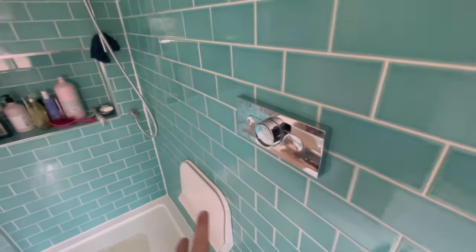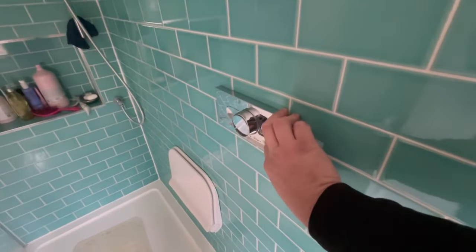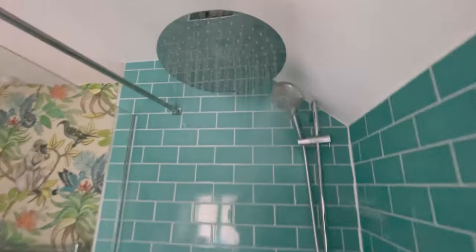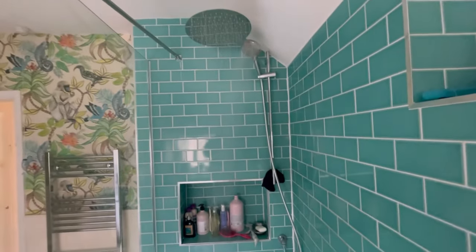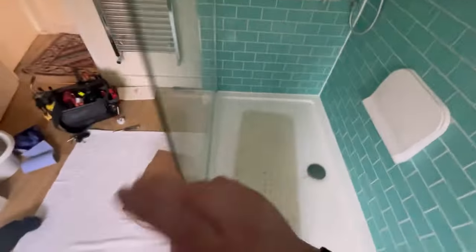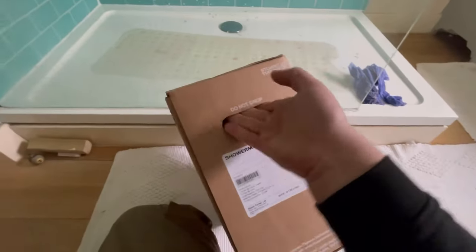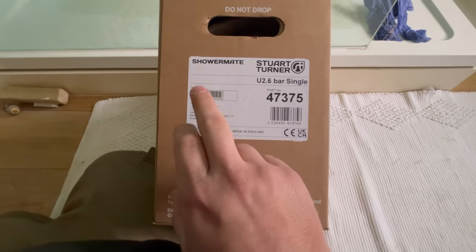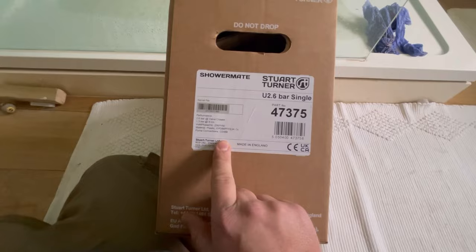Let's have a look at the shower pump we've got at the minute. Hot and rain water head - you can see this, okay pressure coming a little bit. The pump keeps kicking in and kicking out, so there's a problem with it - basically pre-charging. The customer also wants more power. This is actually a single pump; we're going for a 2.6 bar rather than the two bar that's in there, so there's just a little bit more pressure. This is a far better pump than the one that's in there, so let's remove the old pump.